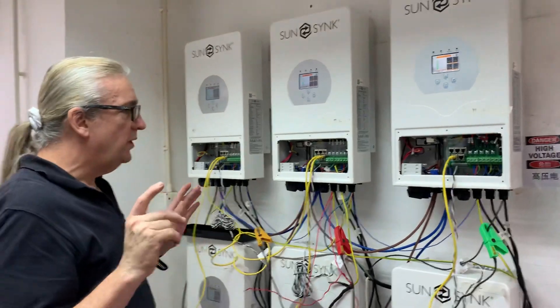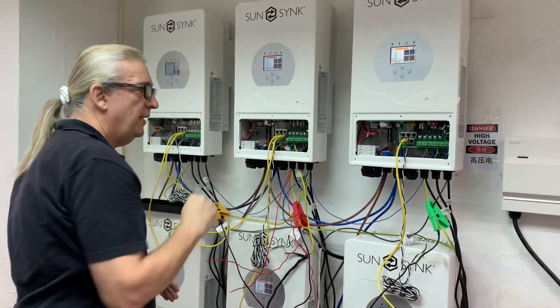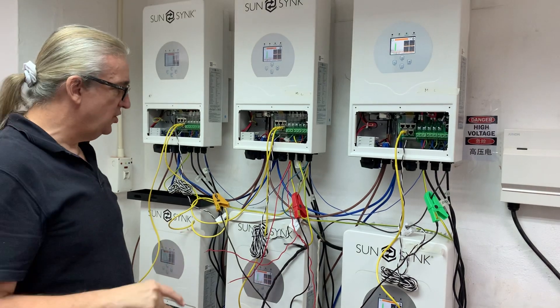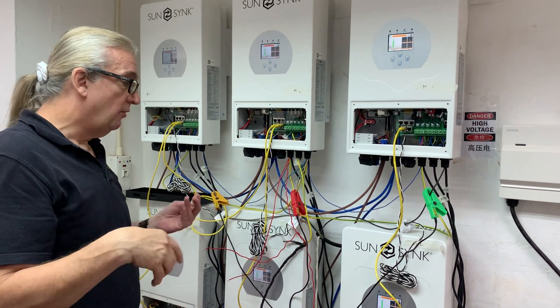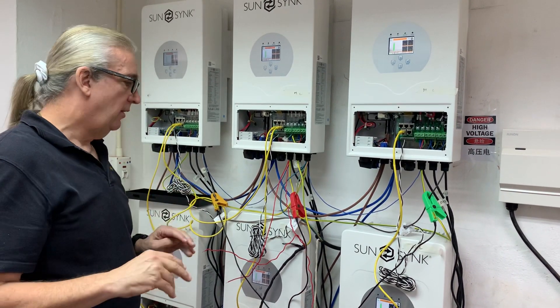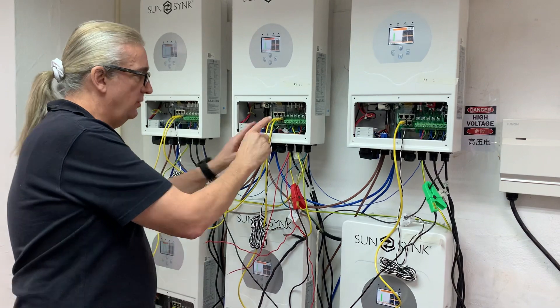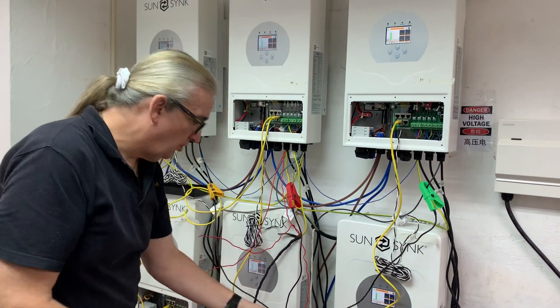The problem is we need the order one, two, three following the phase rotation meter. I can swap the grid feed wires around if I want, but rather than swap the grid feed I can do it just by a setting. You can either swap the grid feed wires, or adjust the setting — but you must make sure you have perfect phase rotation.